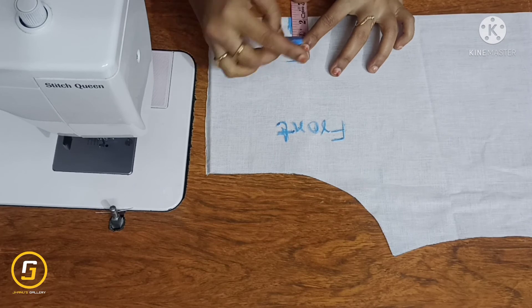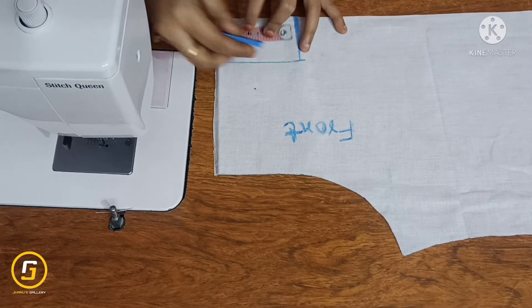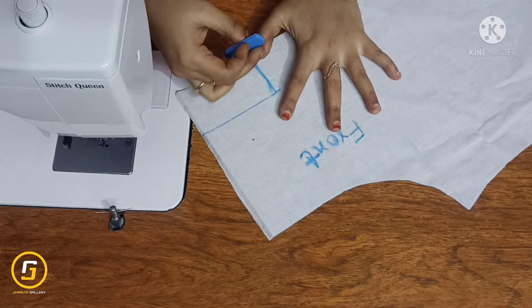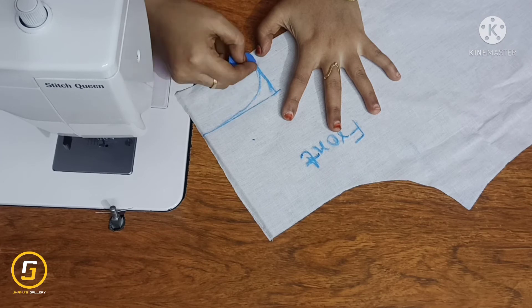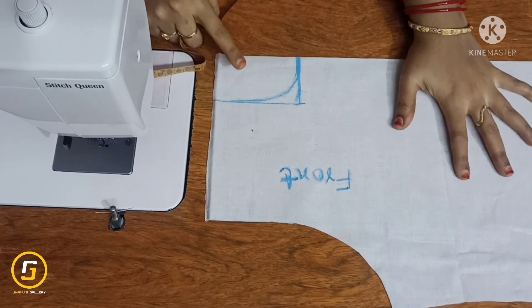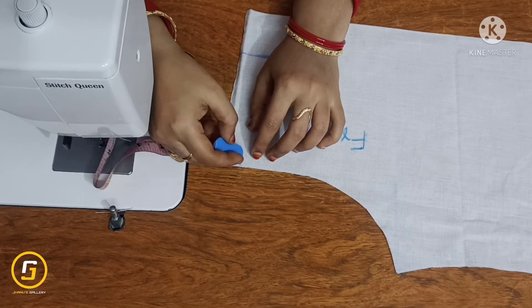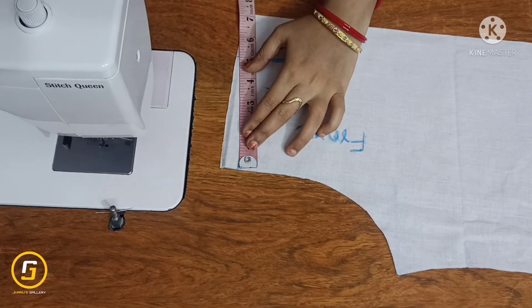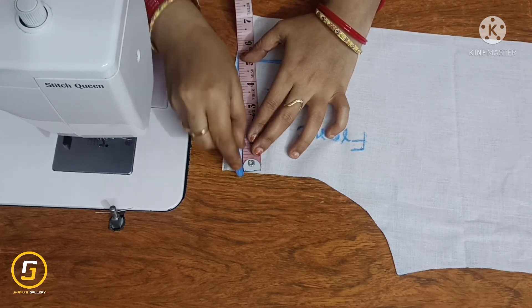The neck width is 2.5 inches. We cut it in a square box and draw it round. We cut half an inch down from the shoulder and cut the fabric half inch.